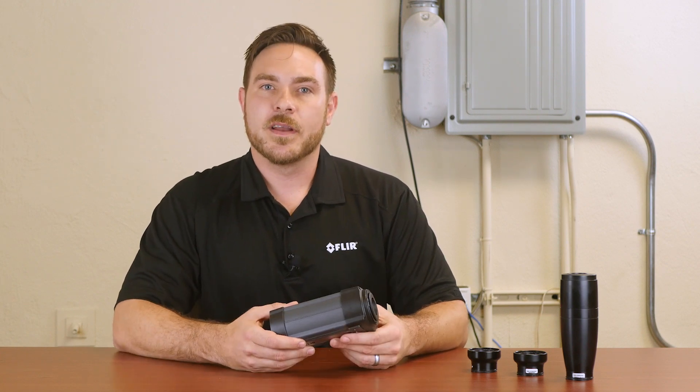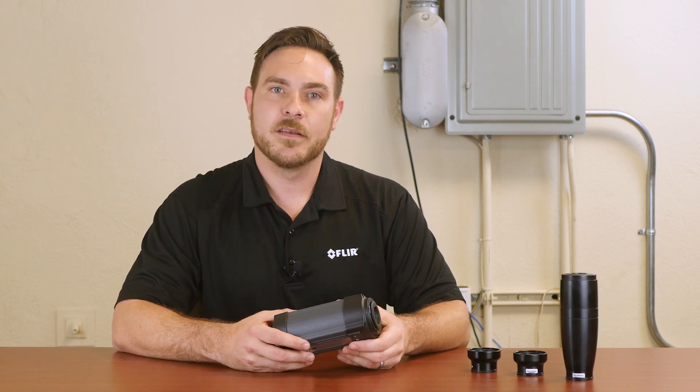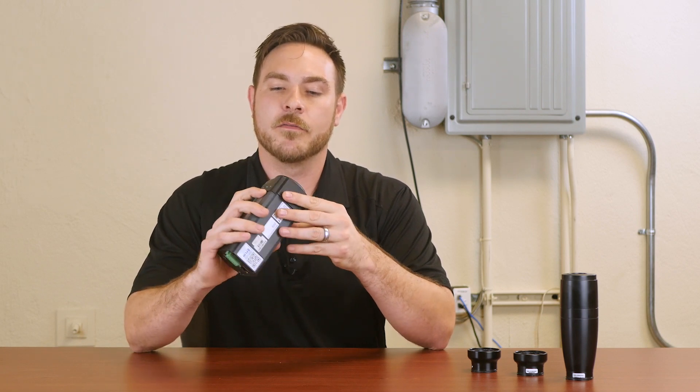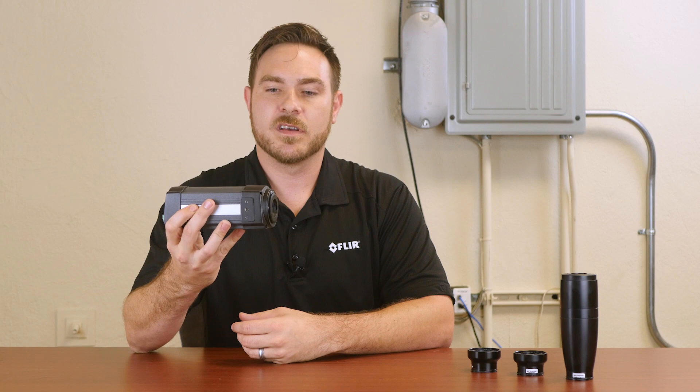This camera is calibrated to 650 degrees standard but can be calibrated up to 2000°C. It also features standard tripod mounting — quarter-20 mounting on four sides of the camera — so it can be mounted vertically or horizontally depending on how your target is oriented.